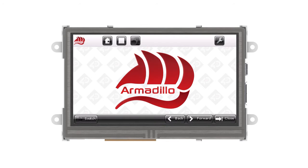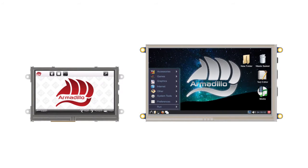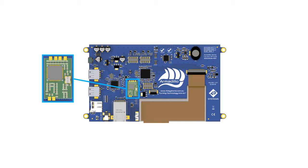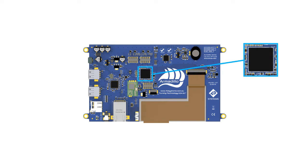The Armadillo comes in 4.3-inch and 7-inch LCD screen sizes. The 7-inch comes with an onboard WiFi module, and both are powered by the BCM2835 SoC combined with an ARM CPU processor with the Videocore 4 GPU in a single package.